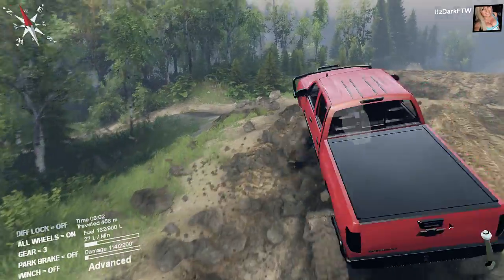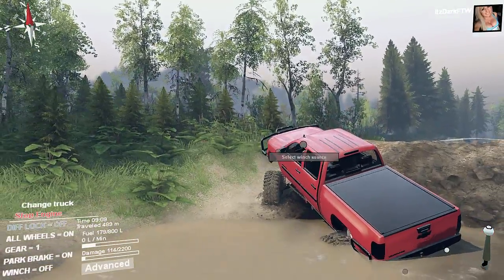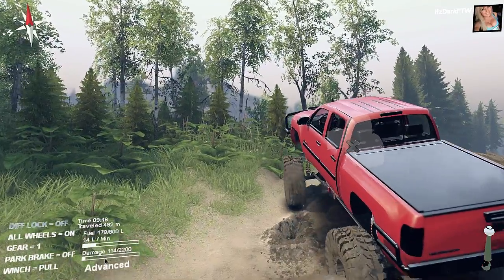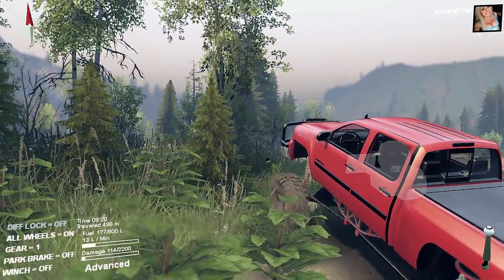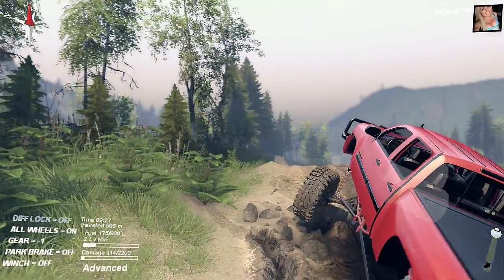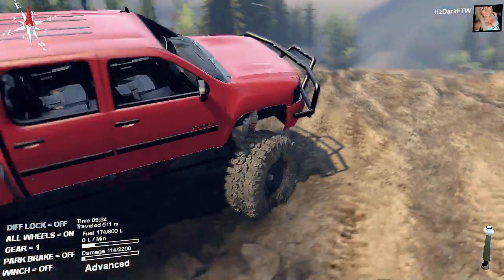If you go way too fast you're just gonna flip it or it's just gonna go wild. See how it's already stuck — that's not good. I would rate this truck probably a 7 out of 10 just because of the way it moves.